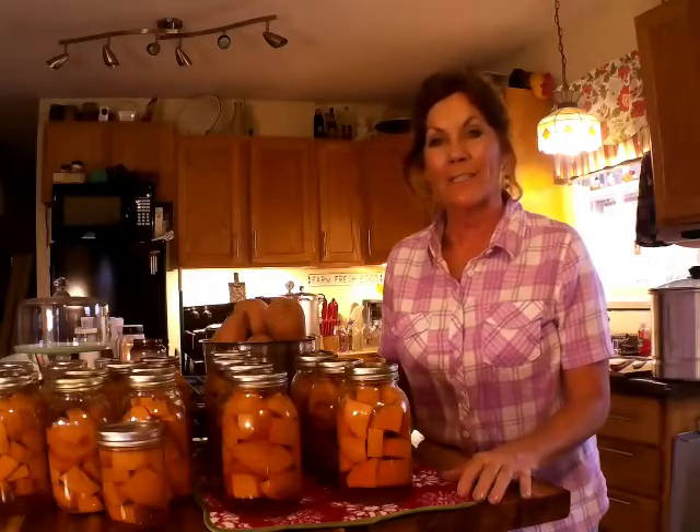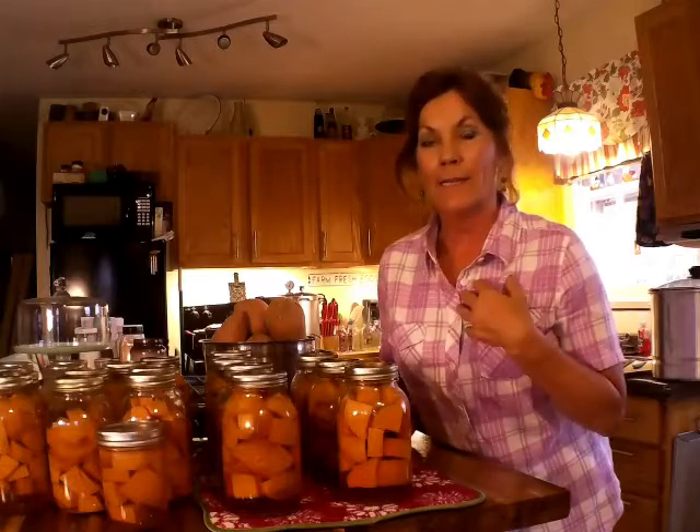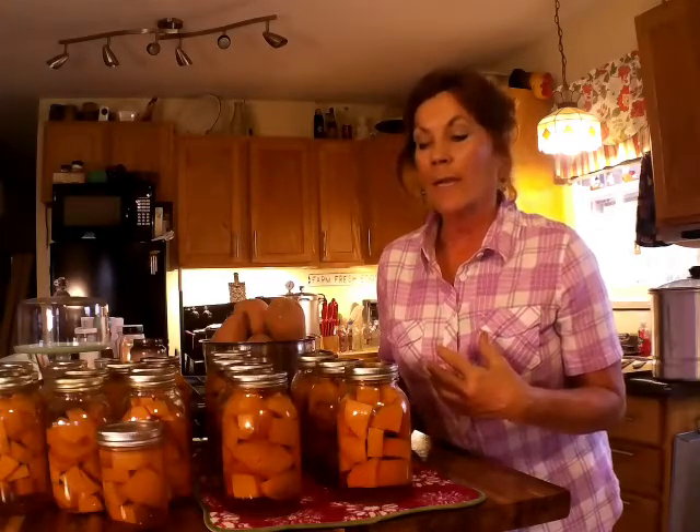Hey, hey everybody. Welcome back to Never Alone Homestead. My name is Cammie and welcome back to my kitchen again. I've got 19 and a half jars of sweet potatoes that I've canned so far. I got seven in the canner right now that'll be ready in about 45 minutes, and then I have probably two more batches. I want to bring you along to show you how easy it is to can sweet potatoes so you can have them all year long. I already opened a jar and they were really good. So come along into my kitchen.